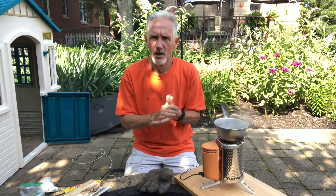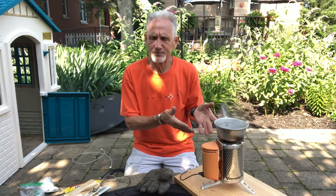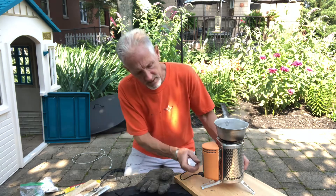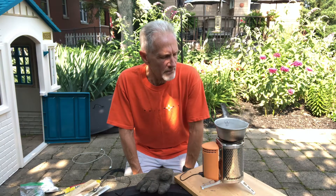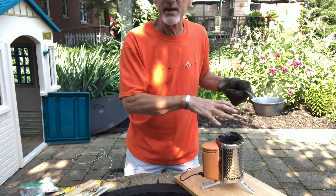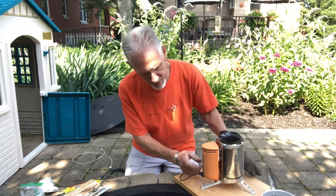You should have gloves whenever you're going hiking, camping, or whatever, to protect your hands. I'm just going to let this thing burn down. Turn the fan down a little bit, let it burn — we've definitely got another boil going. It's time to add more fuel to the fire, but I'm going to let it burn down since I don't need it anymore. Turn the fan off and we're all good.